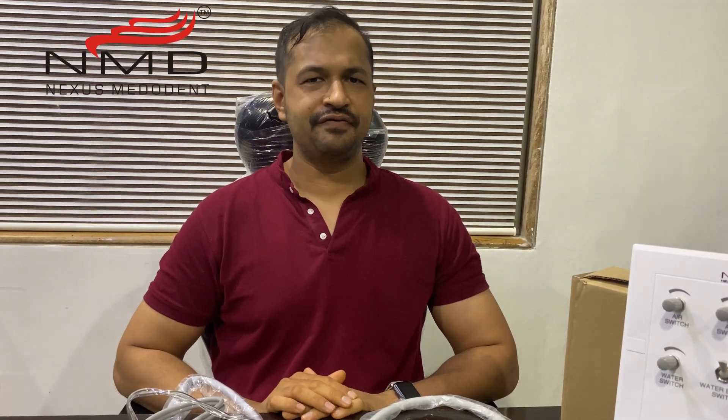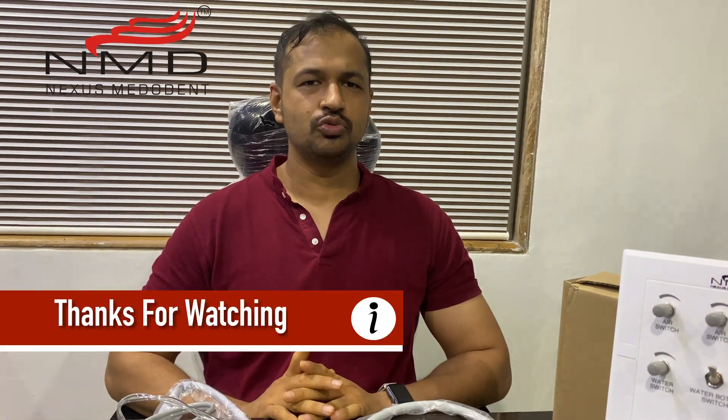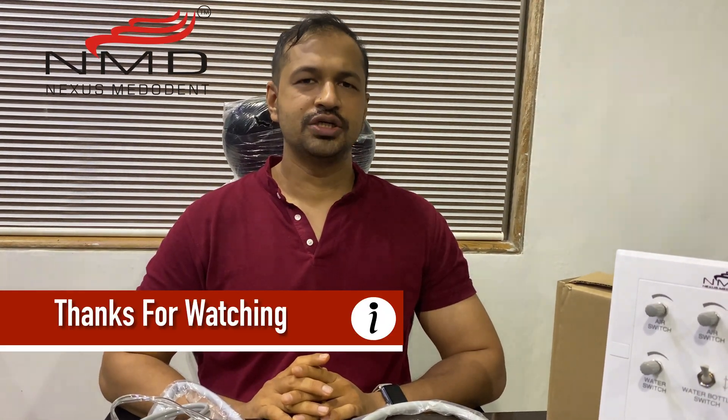Hope you liked this video. If you have not subscribed to our channel, please subscribe to stay updated with the latest videos and latest products. Thank you so much, take care.